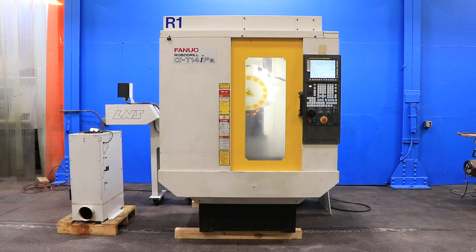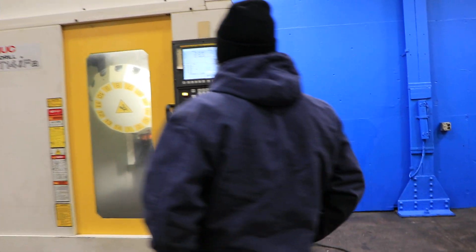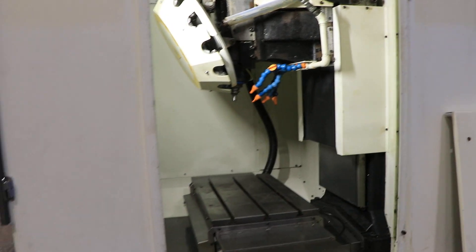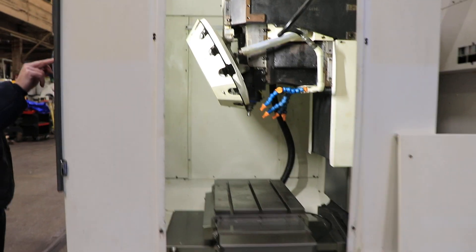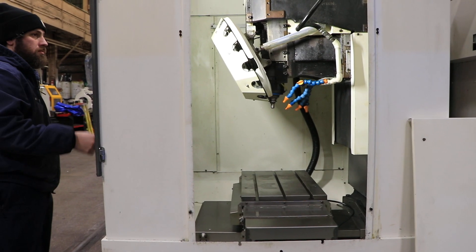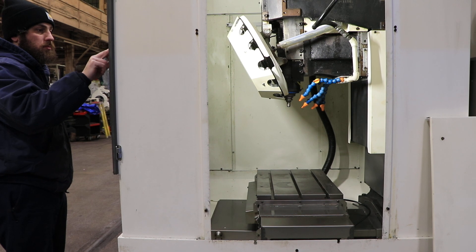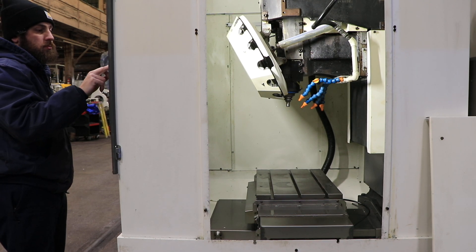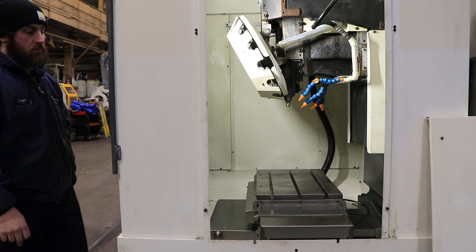Right now we are running 2,500 RPM. We're going to go in the side so we can show you the machine. It has a 25.5 x 15 and three-quarter inch table. You have 19.7 inches of X travel or 500 millimeter, 15.75 of Y or 400 millimeter, and 12.99 or 330 millimeter.